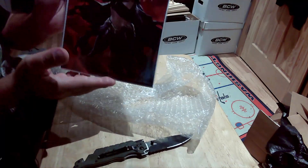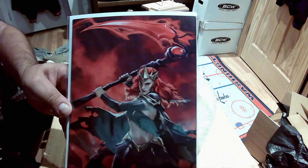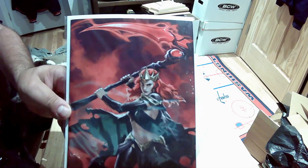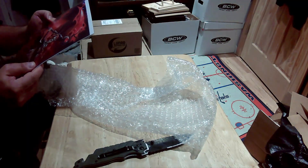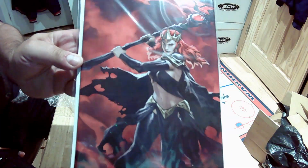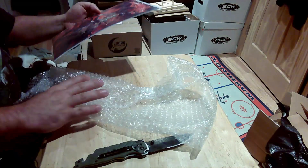All right, here we go — Dark Web number one, I believe. Yep, Dark Web number one variant cover. That's pretty — I love that. This is pretty minty too. I think I'm going to have to add this to the short stack of books to be slabbed. Very cool.